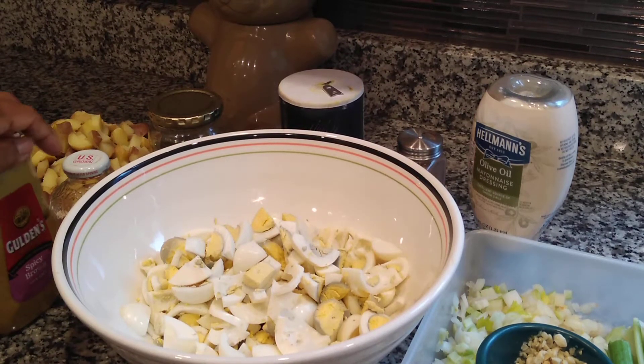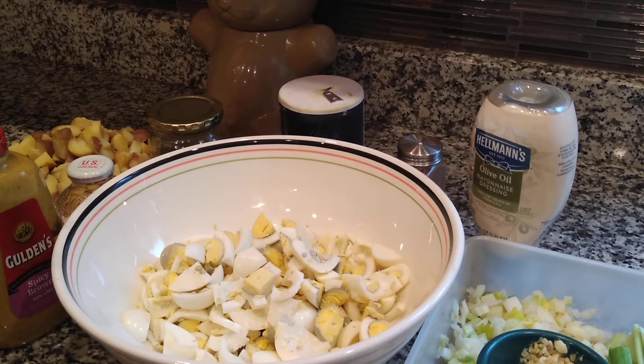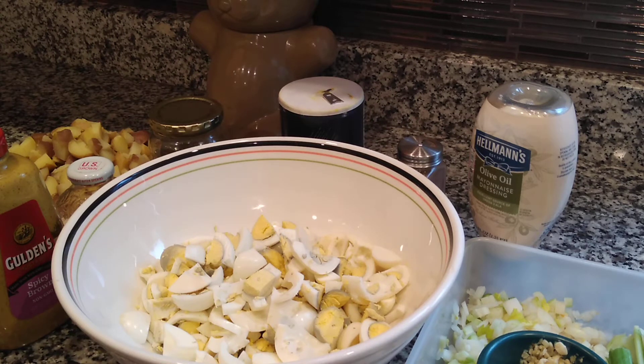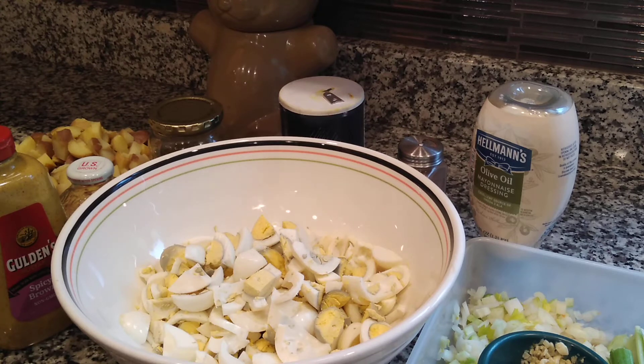We enjoy the spicy brown mustard more because it adds a little more tang, a little more zing. It's really not that spicy. But if you use something like a grainy Dijon or if you create your own mustard using mustard powder, be very careful. Oriental mustards are very powerful and will take over all the flavor. You do want to use something that is not going to wipe out all the other flavors of your ingredients. So let's get going.